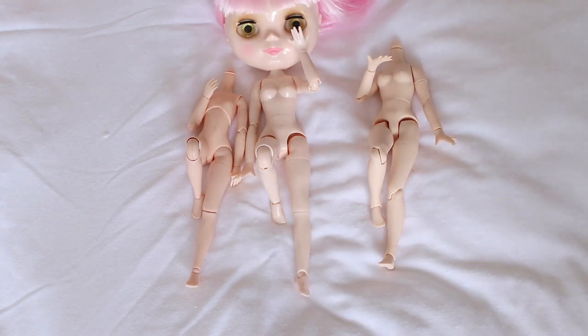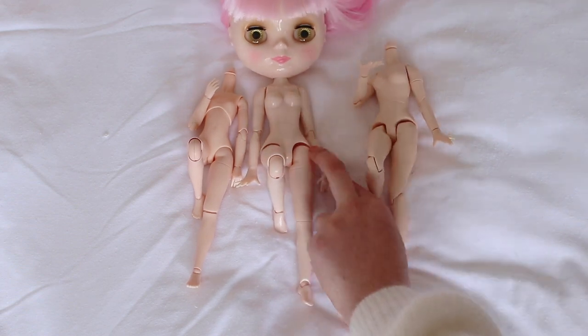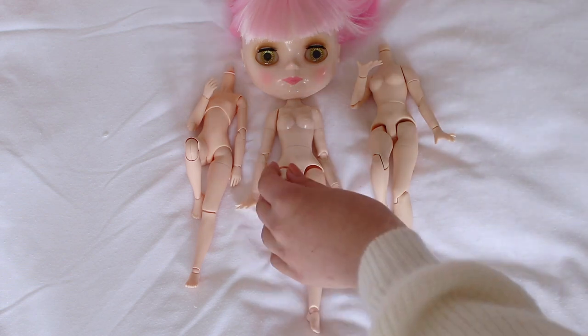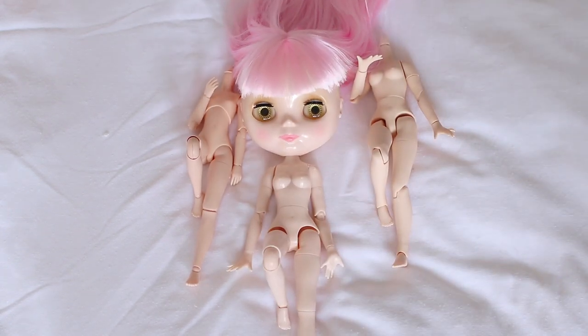There are some quality issues obviously, and I'm not a fan of her face, but if you can get over that I think they are a good option. I love her hair too.